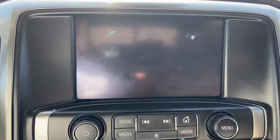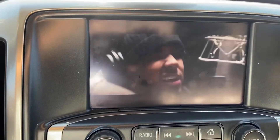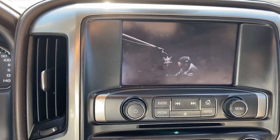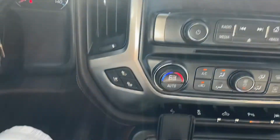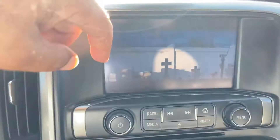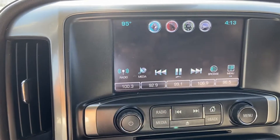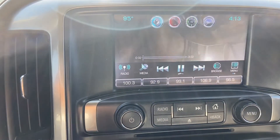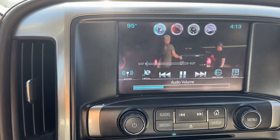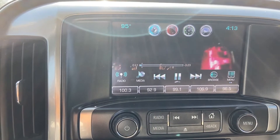Alright you guys, this right here — y'all probably can't see really good — but this is my Chevy. I just got done downloading my videos on my USB and got everything situated. Here's proof that it works, going to a different song. It works just fine.